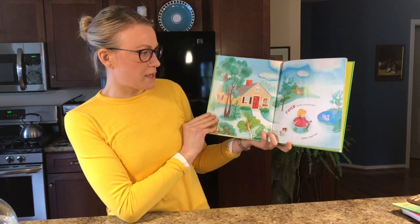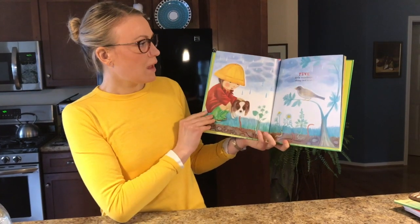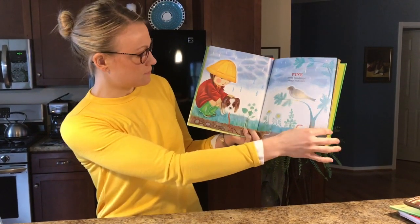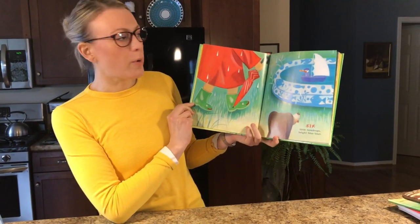Four little raindrops, boots and hat. Five little raindrops, shiny red coat. Six little raindrops, bright blue boat.